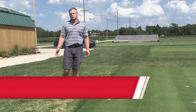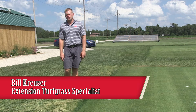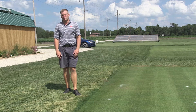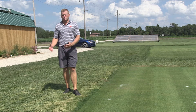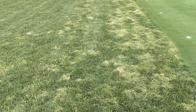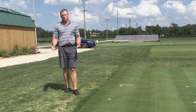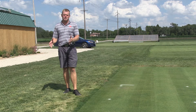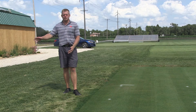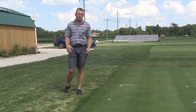We have some funny looking creeping bentgrass here in our research plots, and that's for good reason. Recently our turf managers Matt and DJ went out and sprayed Tenacity to help control some of the creeping bentgrass that's starting to escape from our plots and move into our tall fescue surrounds. Today I want to talk about how you can effectively use Tenacity to remove bentgrass contamination around your greens, tees, fairways, and other parts of your turf.